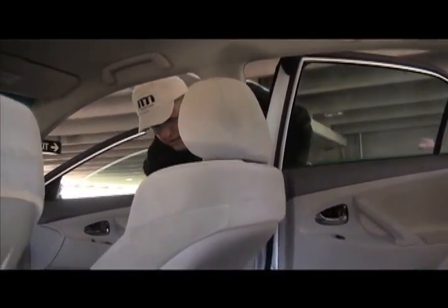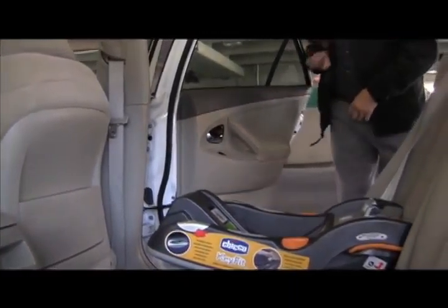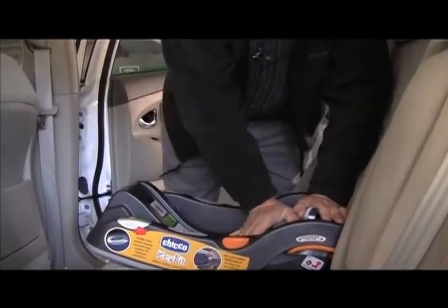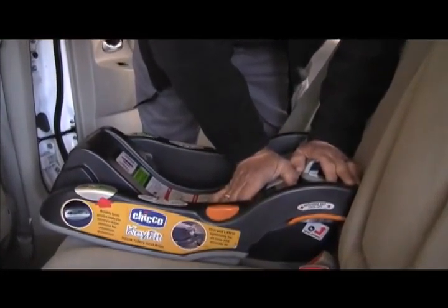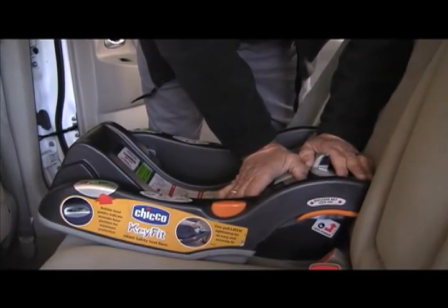You really need to move the front seat up just to give yourself room to get in here and have a good place to work. So right now I'm going to let this front seat out of the way. Now I have a place to work in here.